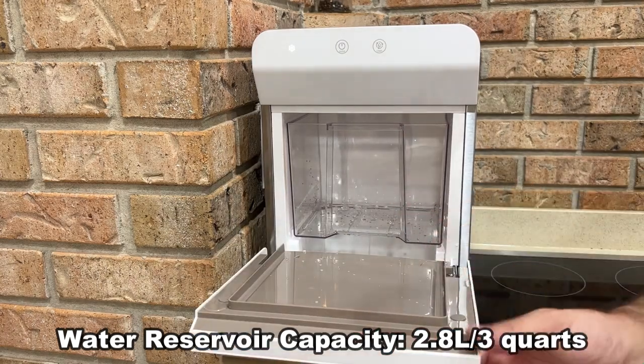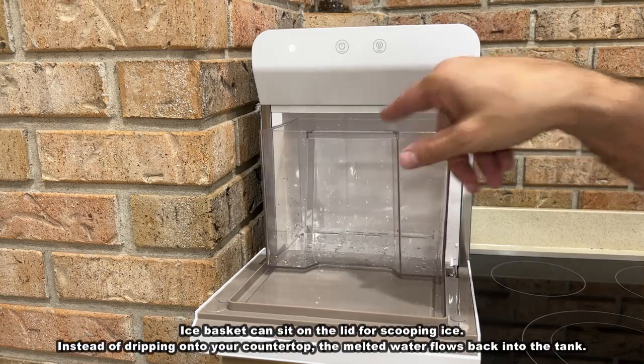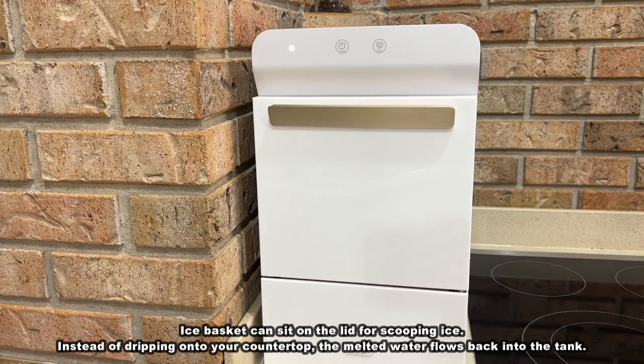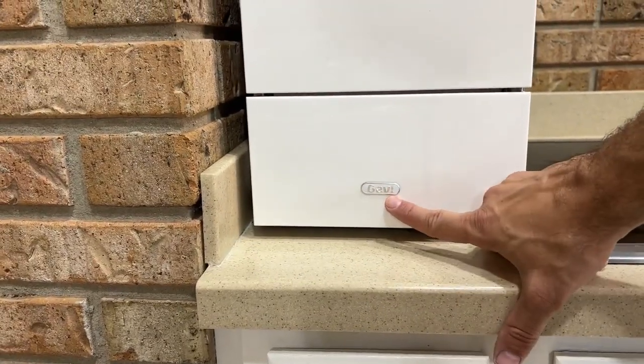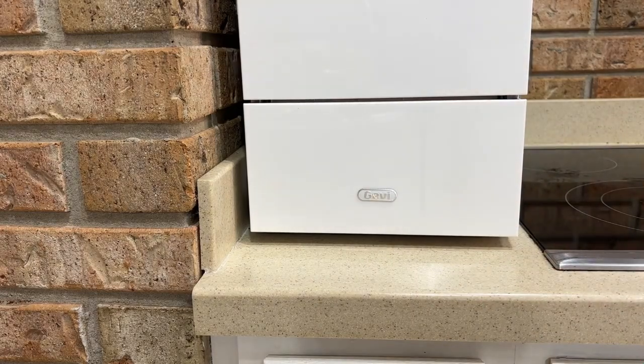Look at this — it's already making my ice, and you've got a big bin right here that's going to fill up with some amazing ice as soon as it's done. I'm a huge fan of this company. The company has been in business making high-quality products for a long period and is recognized for their excellence.